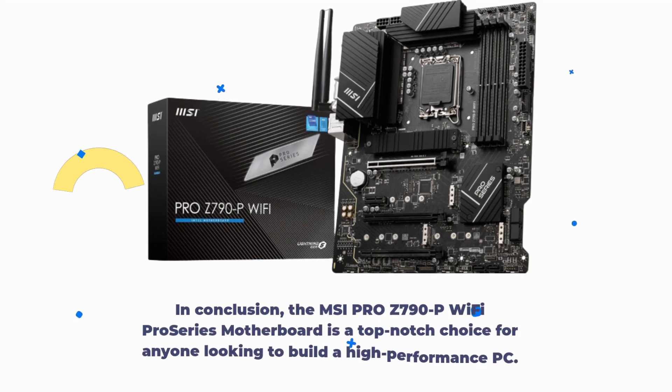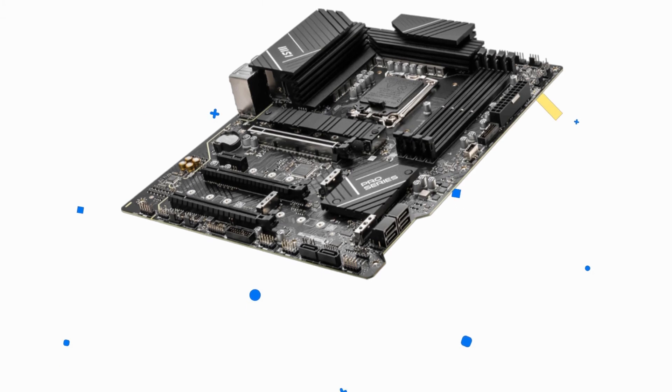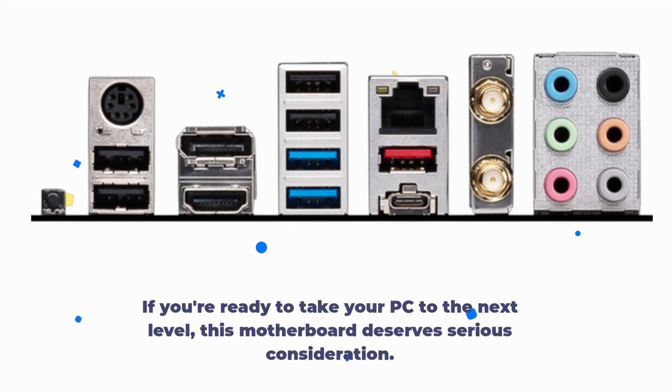In conclusion, the MSI Pro Z790P Wi-Fi Pro Series motherboard is a top-notch choice for anyone looking to build a high-performance PC. With support for DDR5 memory, a robust power design, premium thermal solutions, and a focus on quality, it's a motherboard that delivers where it counts. If you're ready to take your PC to the next level, this motherboard deserves serious consideration.